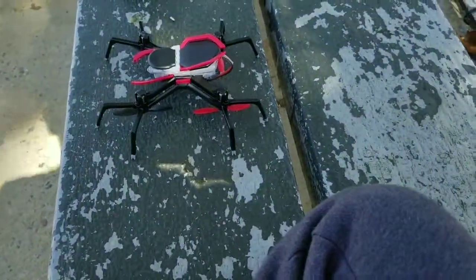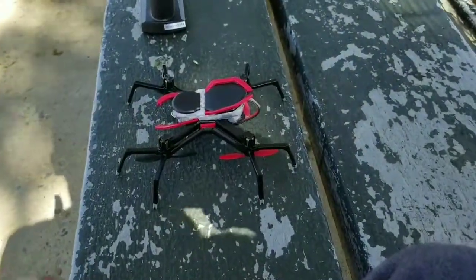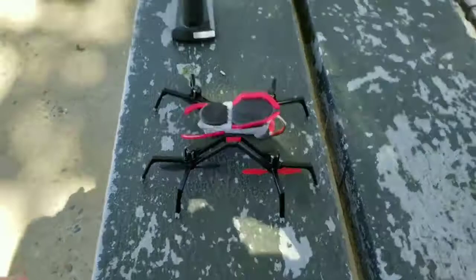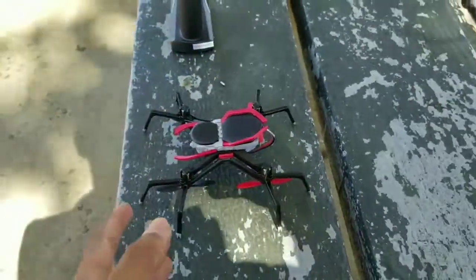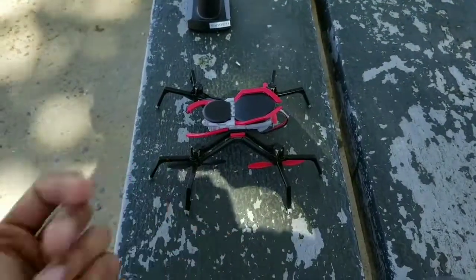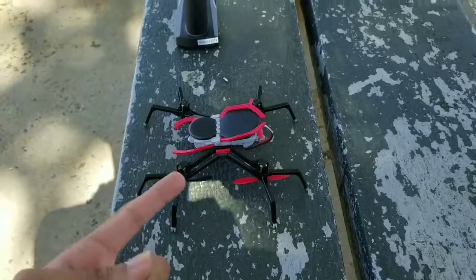If that doesn't convince you to get this drone just to have some crazy fun with this thing, then I don't know what. But the flight is pretty good — I enjoyed it. Pretty sure you guys enjoyed this video too. If you did, hit the like button and subscribe for more videos guys. And as always, thanks for watching and I'll see you in the next video.